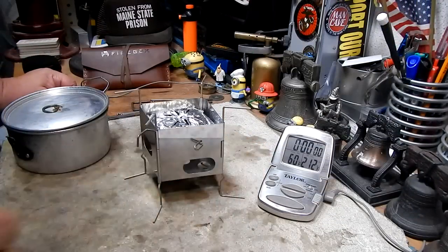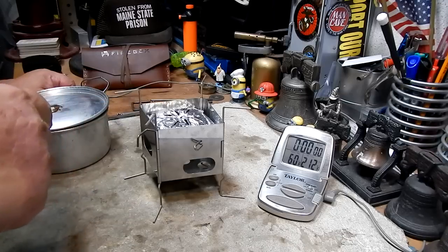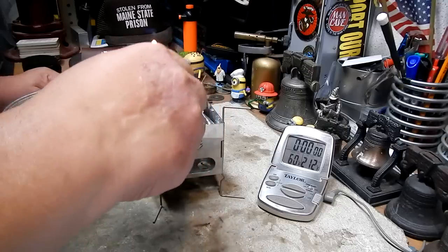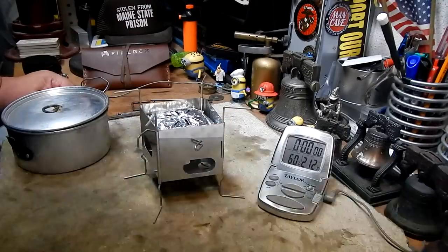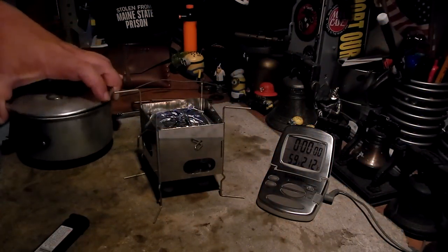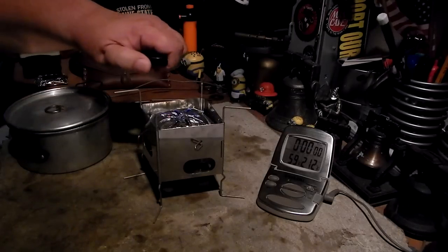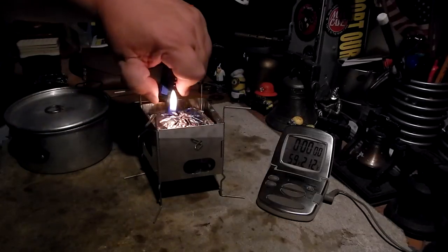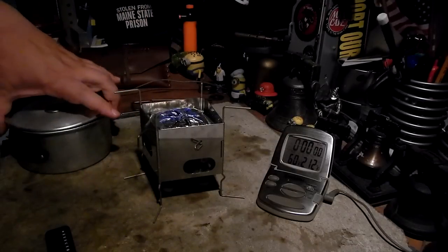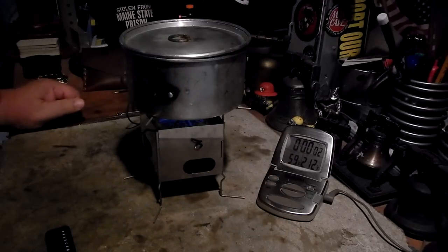I have two cups of water set at 60 degrees. I have the same amount of methanol as I did on the first boil test — 24 grams, which is about 0.64 fluid ounces. Let me light this. Okay, there we got flame. Yeah, we got flame there. Two cups of water at 60 degrees, and let's see how long this takes to get to a boil.